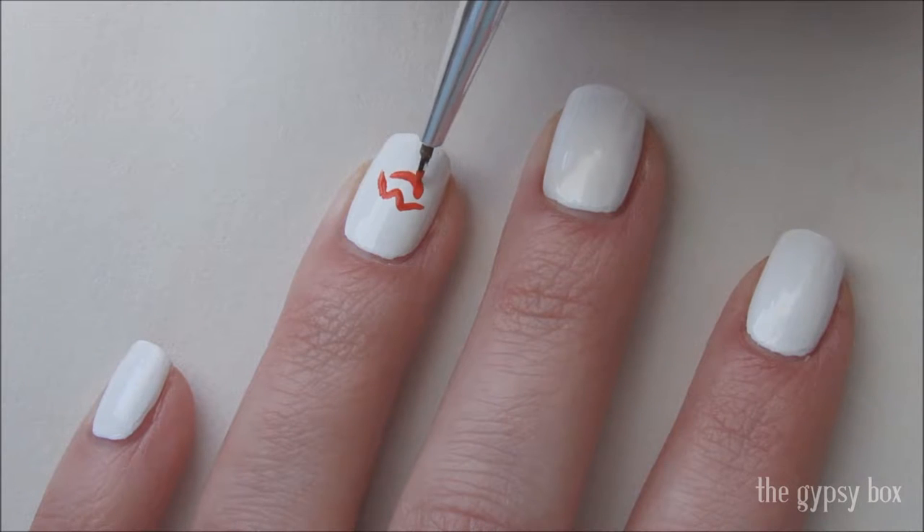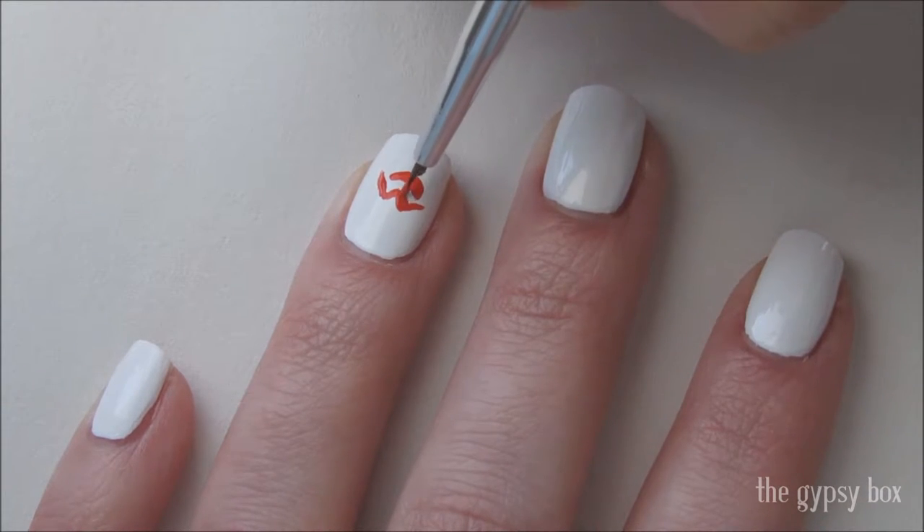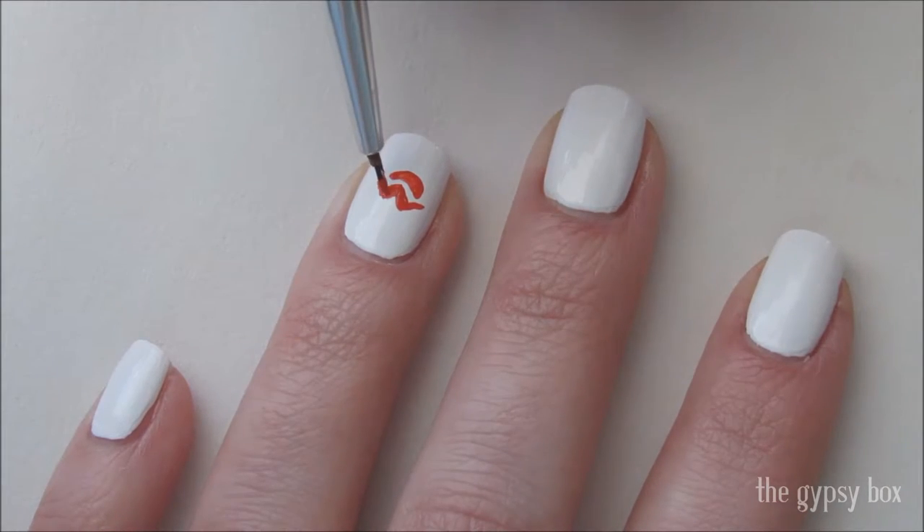Below that, draw a half moon shape for the bottom lip. Go in and thicken any of the areas you wish to until you're satisfied with how the lips look.